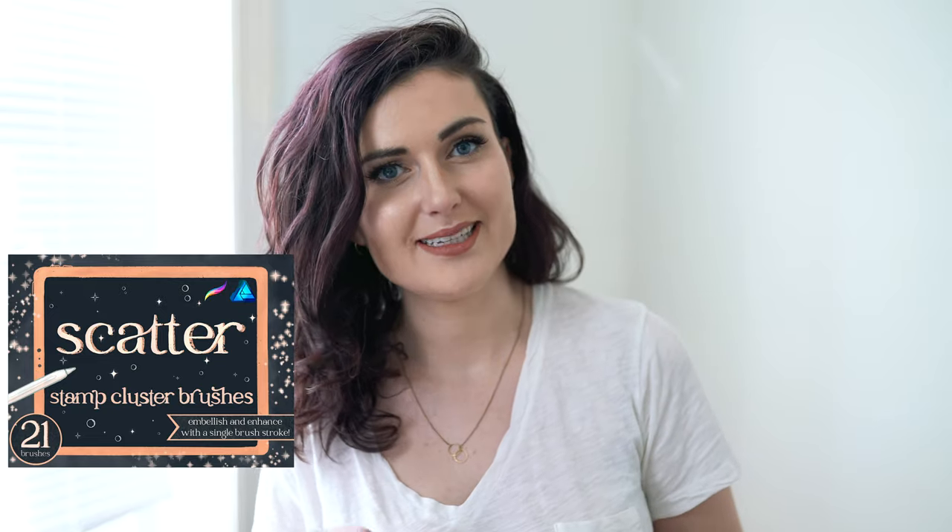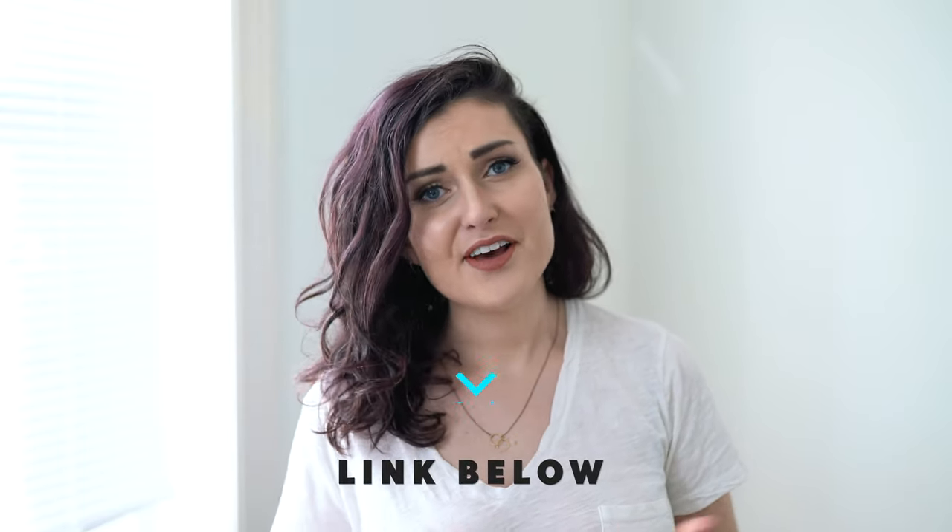Before we get into the project, the brushes I'm using today are from the big Procreate print pack from Uproot Brushes. I'm also using my own scattered stamp brush set. Everything is linked in the description. You can get samples of those stamp brushes when you sign up for my newsletter, also linked below. You'll also get the color palette for this project.